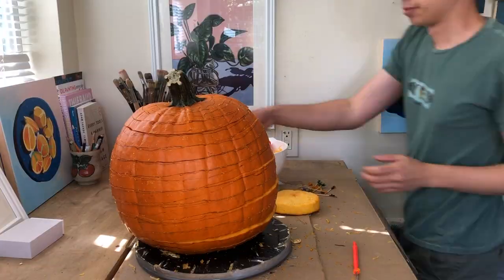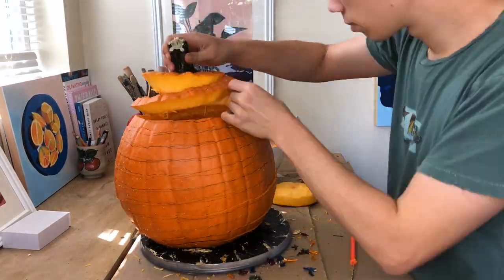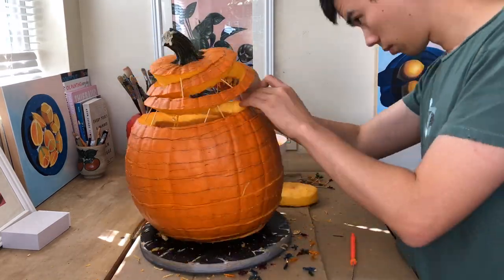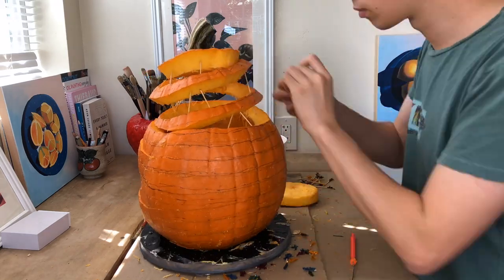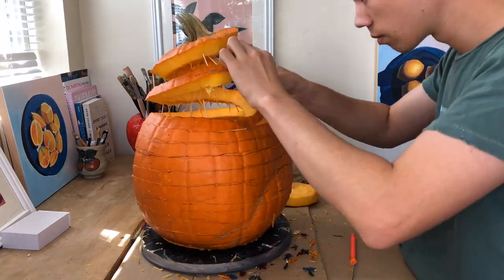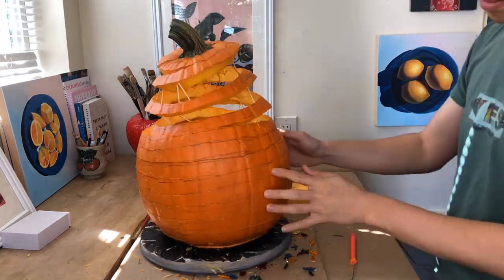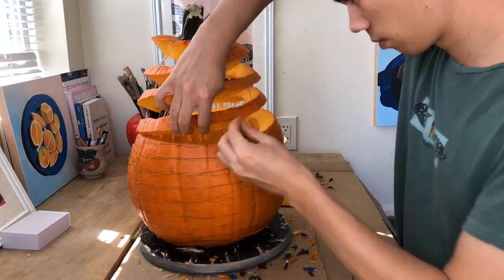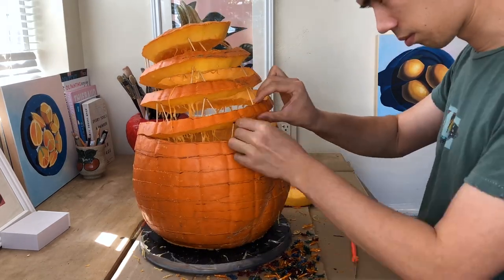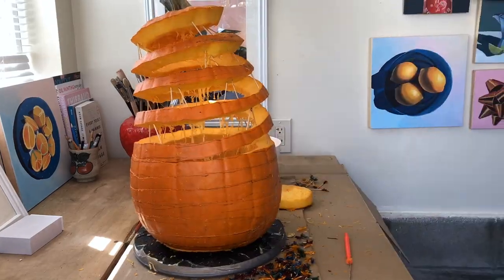Just like anybody else, this pumpkin needs a good support system. In order to create the gravity-defying illusion, I was going to use toothpicks. On my first attempt, I was using one toothpick at each contact point. However, I quickly realized this was unstable and the layers kept tipping and falling over each other. To fix this, I used two toothpicks at each point in a triangle shape, sort of like the trusses you see on a bridge. This provided a much more stable and sturdy structure and allowed me to support the whole weight of the pumpkin as I built the tower up.